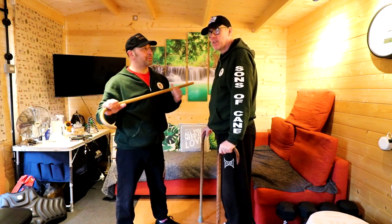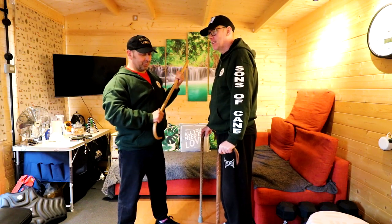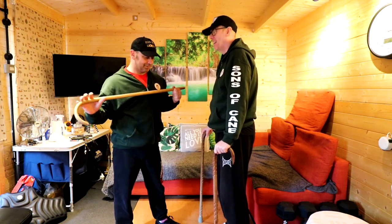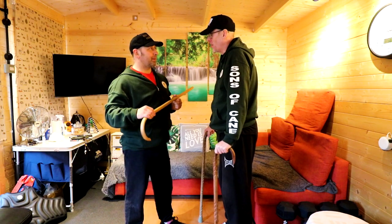We've left this video to the very last video that we're filming today, and there's a very good reason — because I might get hurt. Are you ready? No. Fine.